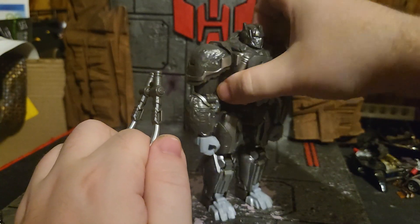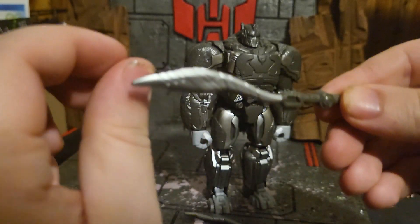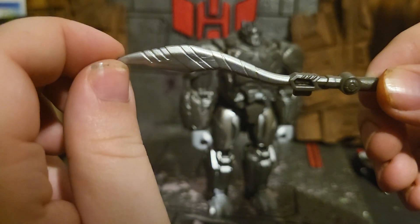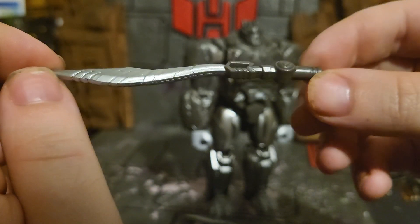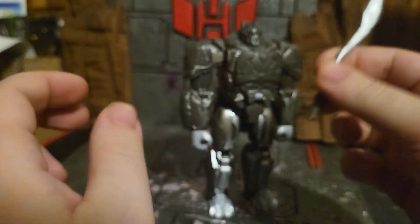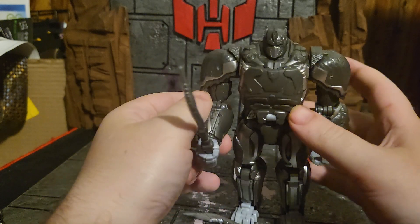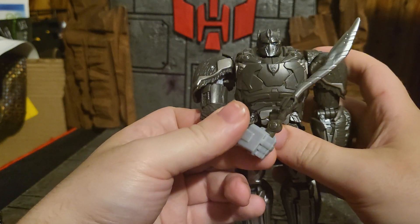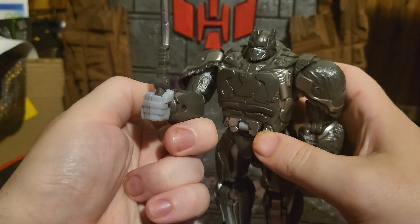He does come with these two swords — both the same sword. Not bad, nice detail going on there. They just plug into his hands so he can really start to kick some ass.